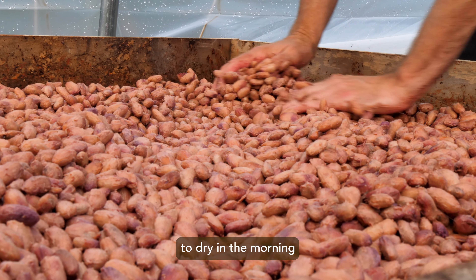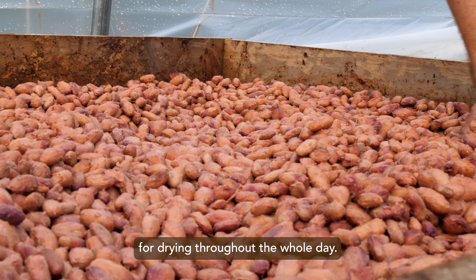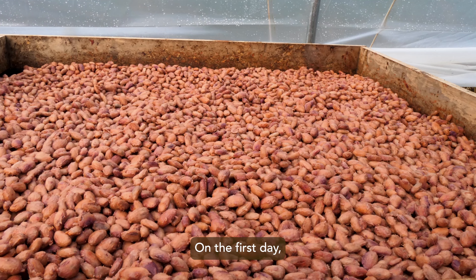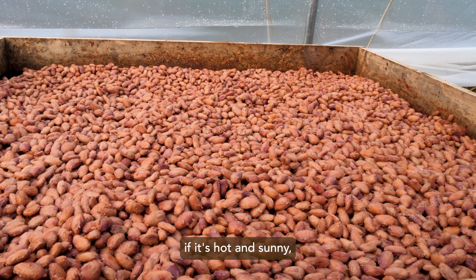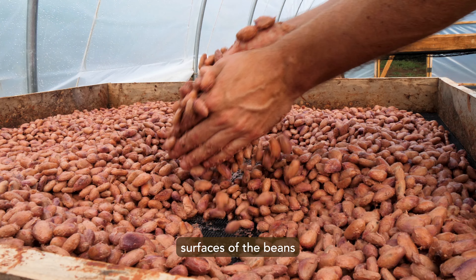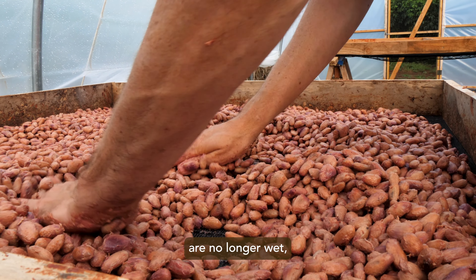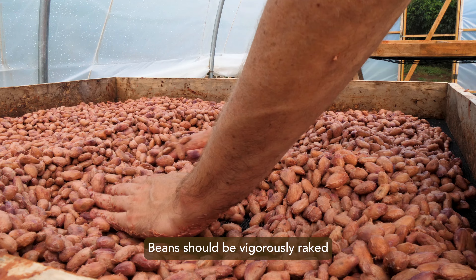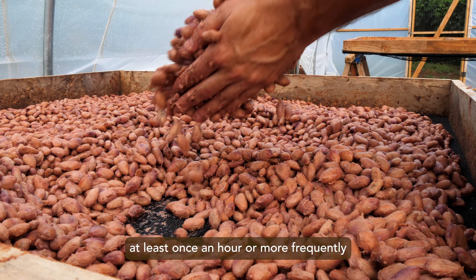It's usually best to stop fermentation and spread the beans to dry in the morning, to provide the opportunity for drying throughout the whole day in case weather conditions are cloudy or mixed. On the first day, if it's hot and sunny, it may be sufficient to dry for only an hour or two, or until the external surfaces of the beans are no longer wet, but rather tacky or semi-dry to the touch.